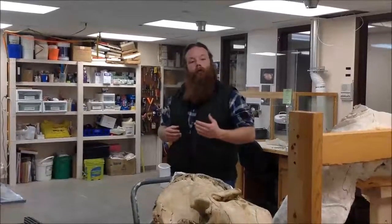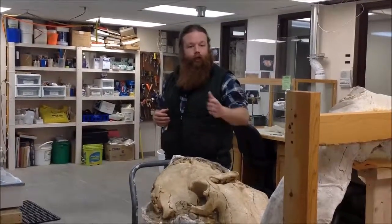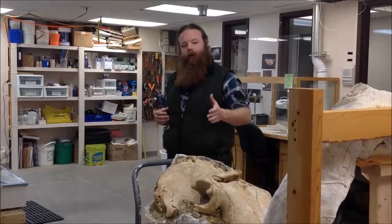Hi everybody. I'm Justin Wilkins, bone bed curator here at the Mammoth Site in Hot Springs, South Dakota. Welcome to our ongoing video series about the preparation of the Laramendi Mammoth Skull from Channel Islands National Park in Southern California.